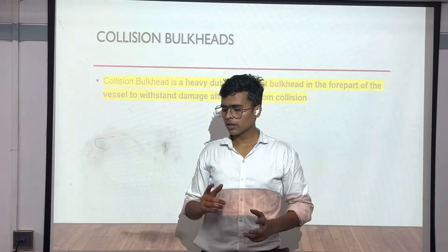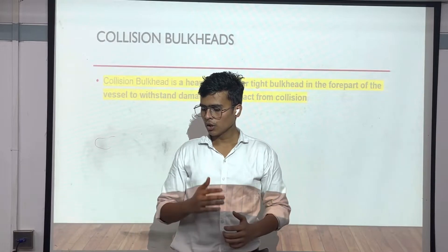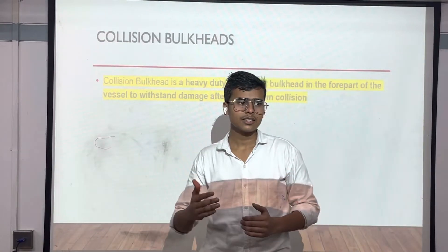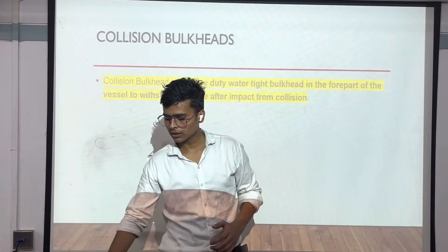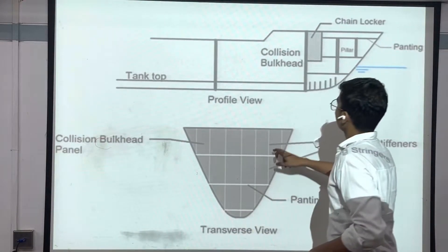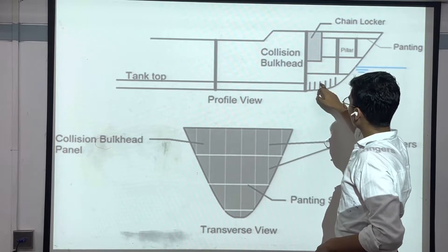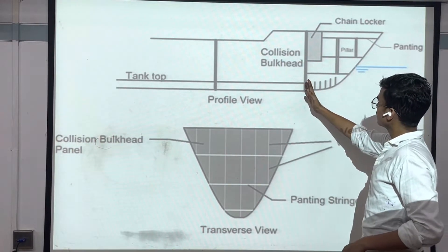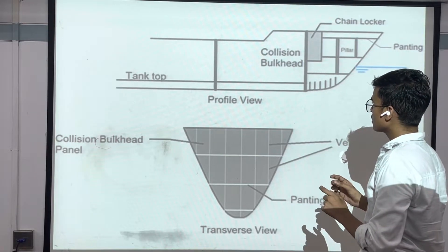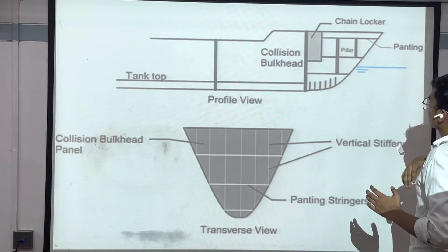Next we have the collision bulkhead. A collision bulkhead is a heavy-duty watertight bulkhead at the foremost part of the vessel to withstand damage after impact from a collision. Collision bulkheads are mainly used after the fore peak tank to give good strength to the ship. This is the picture — this is the collision bulkhead. If the ship collides with anything, it can save the remaining ship. It is the foremost bulkhead in the ship and is very efficient — it can also absorb the load.